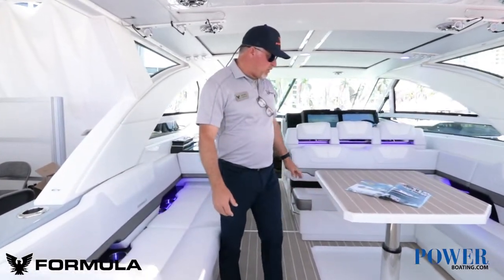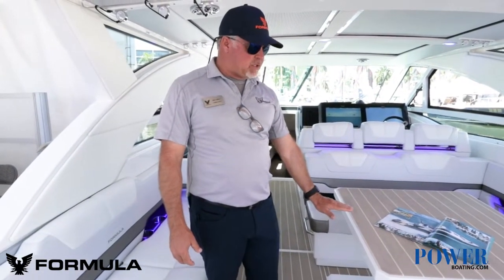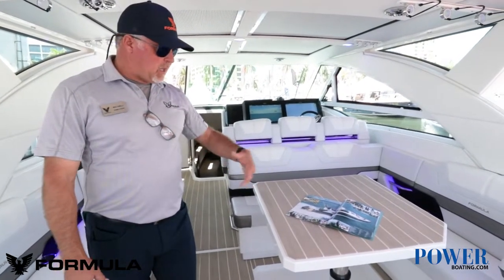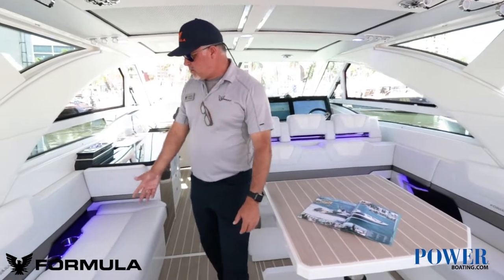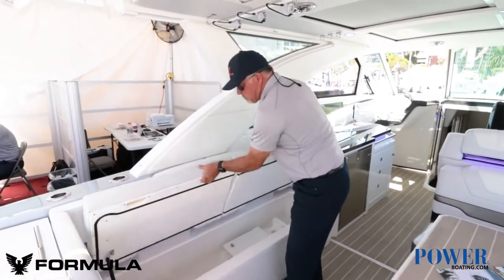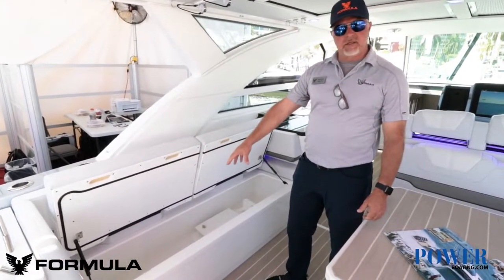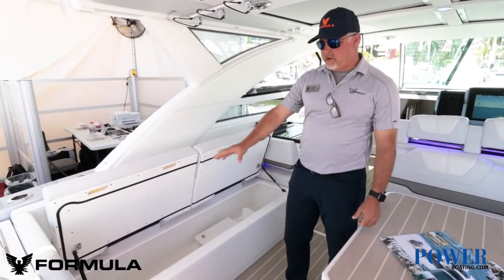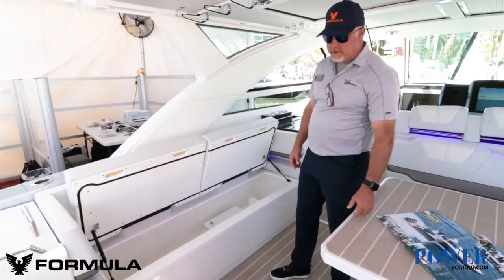Moving forward, we've got our table, which is all power. I can drop this table down to its cushion height and put filler cushions in to make a nice big day bed. On this side, underneath this seat, you can use this for storage. You can have it insulated to use as a cooler, or you can have a refrigeration unit put in here and have it all refrigerated, or you can use it as a big freezer.